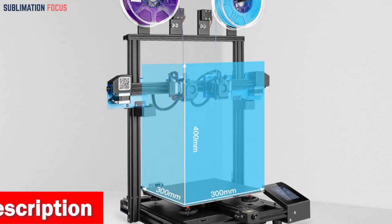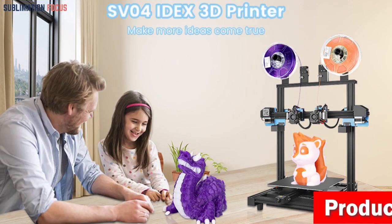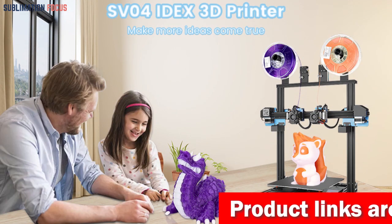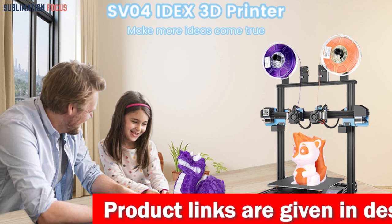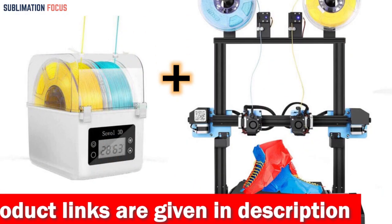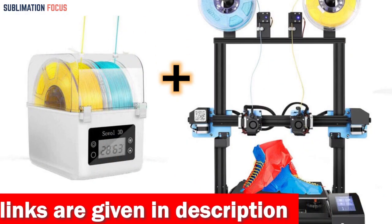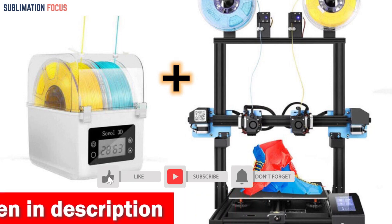The fast-heat hotbed and nozzle protect the printer from unexpected power surges. The upgraded 32-bit TMC2209 silent board ensures super quiet operation and more stable performance. The Sovol SV04 3D printer is an excellent choice for metal materials — its advanced features and ease of use make it ideal for both beginners and advanced users.